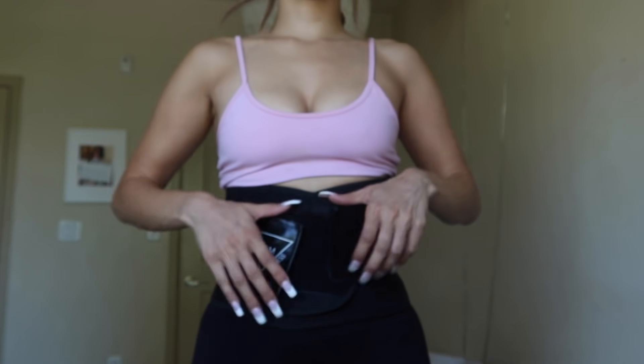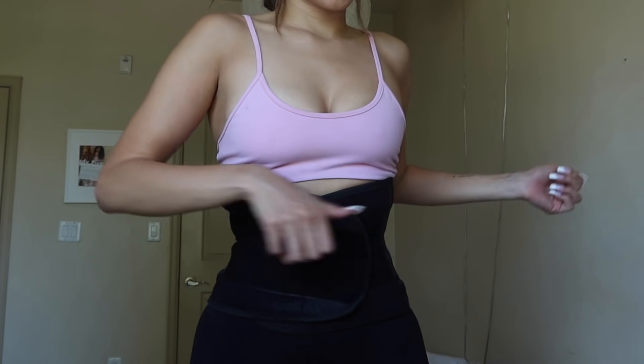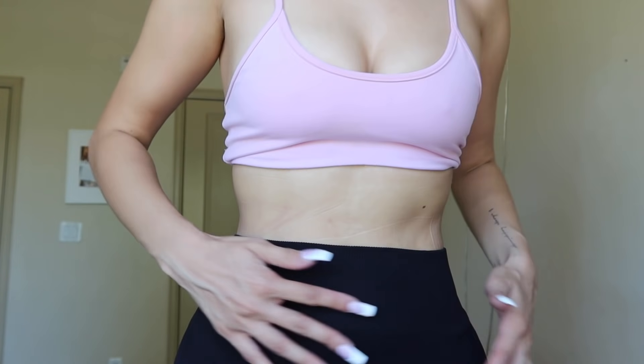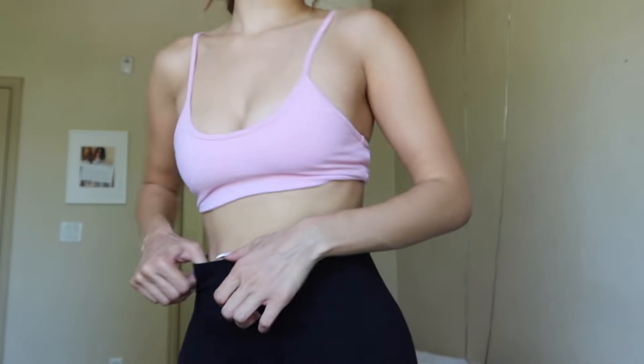This is probably my favorite part after working out — let me show you guys. I know you can't see it but I'm sweating a lot; I'm wearing black so you can't tell.